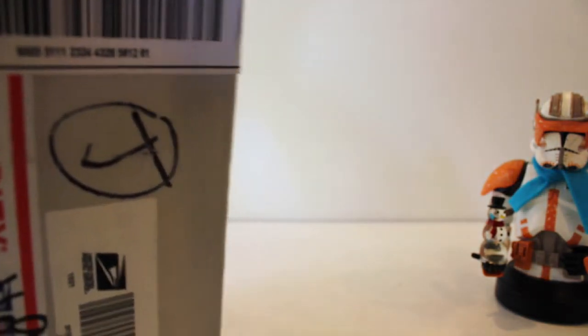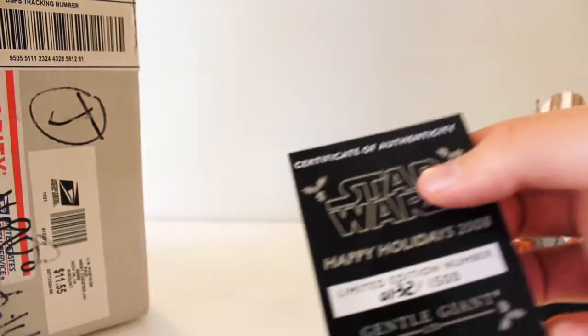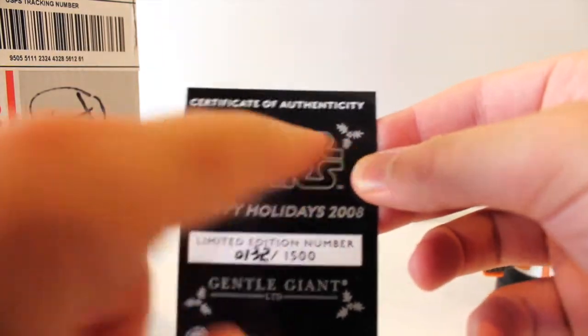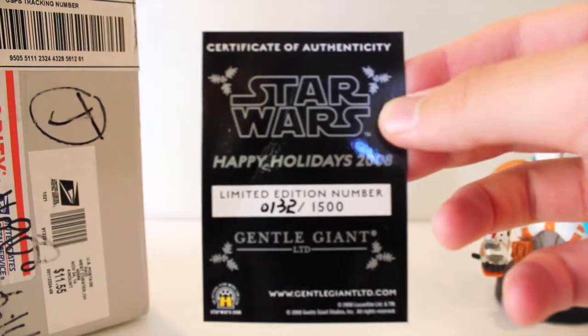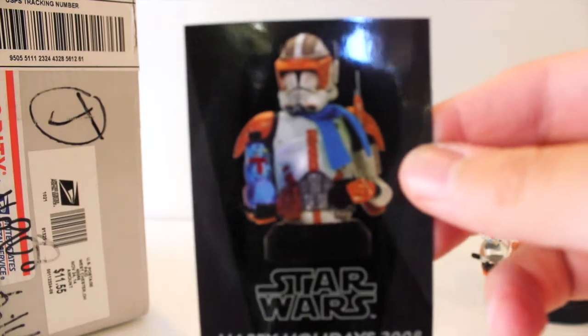And here's the Certificate of Authenticity. All their pieces do come with this little pack. As you can see, it has some holiday flair too — the mistletoe or leaves, not sure what those are called. Again, number 132 out of 1500, and a picture of Cody.